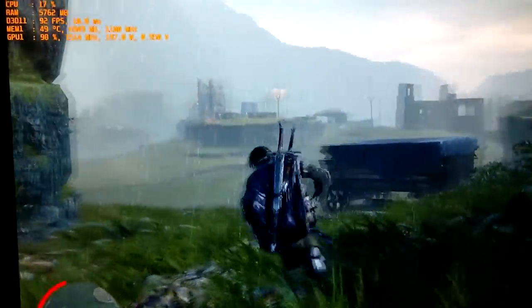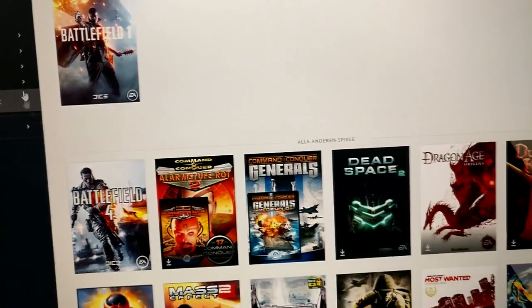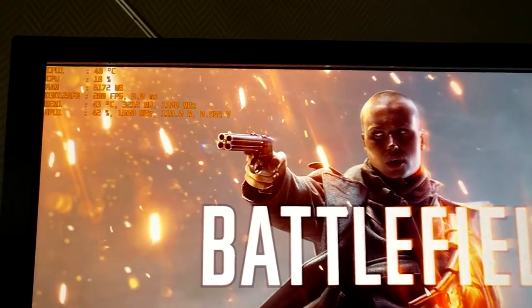Now let's try out Battlefield 1 again. We have Enhanced Sync enabled for this one, so let's check whether we can play Battlefield 1 without these terrible stutters. The resolution was decreased to 1440p because I kept playing it without Crossfire since the state was just too bad. These FPS are pretty much worse than on a single card, although we are fully utilized.